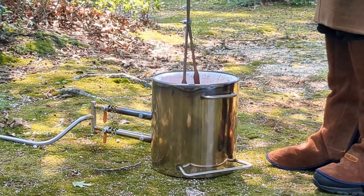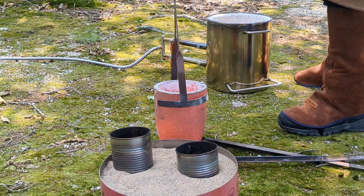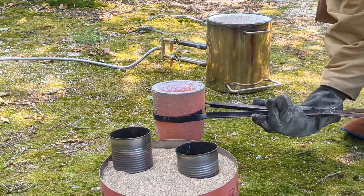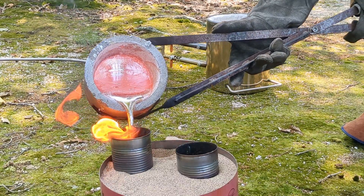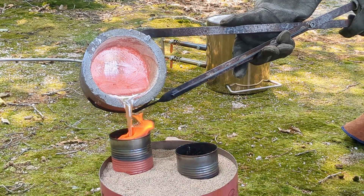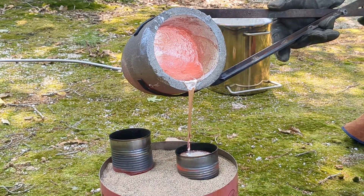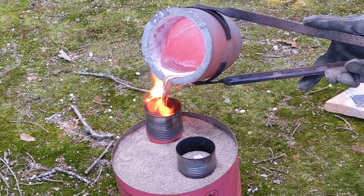I must say I really enjoyed melting the aluminum in my backyard in the woods — it was really cool. Let me know in the comments what you guys think: should I continue doing it this way or should I do it on my blacktop driveway? Alright, let's get to the pour.